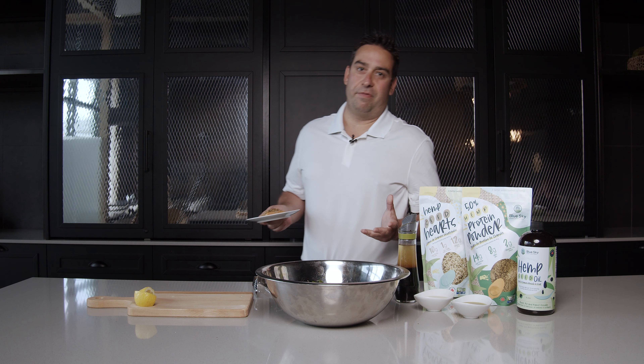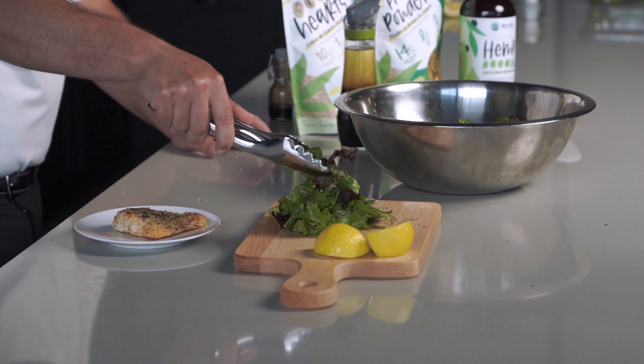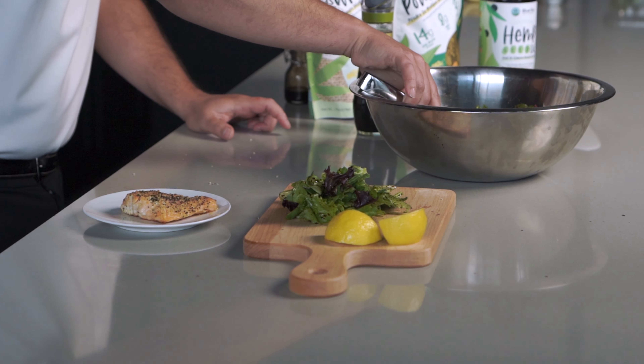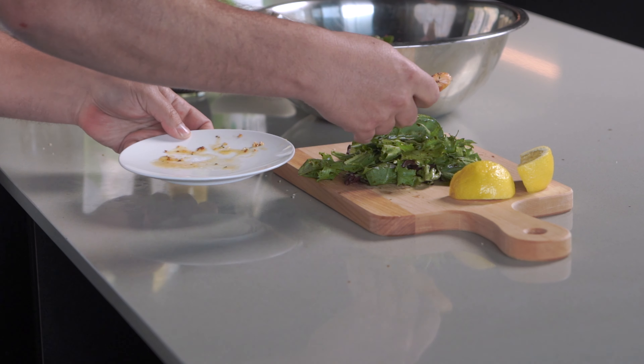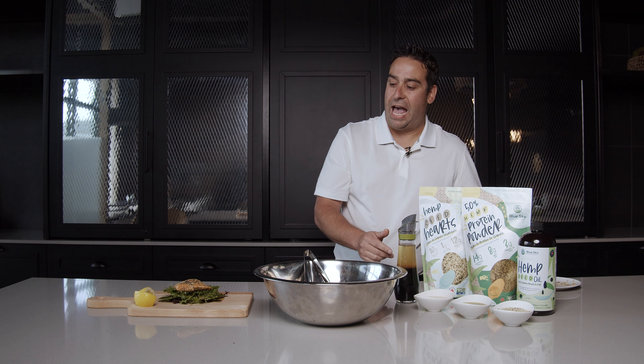And now it's time to plate our delicious meal. Presentation is everything as we always eat with our eyes. First we're going to take our salad, mix in that great dressing, and plate the bottom. Now it's time to add the salmon to our plate. And just so we're clear, I thoroughly washed my hands. We'll be adding our balsamic glaze reduction as a final step in our plating process.